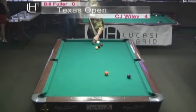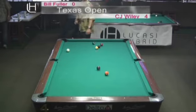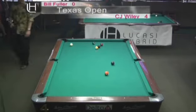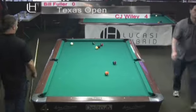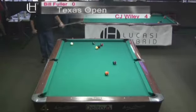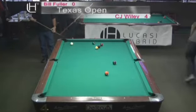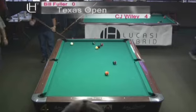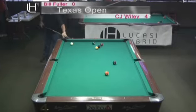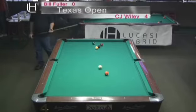CJ can just go right over these balls. Even though he didn't make it, CJ hit that four ball. I was told a long time ago — even if you leave them straight in, it's a hell of a lot better than leaving somebody ball in hand. If you give somebody ball in hand, they can do whatever they want with the cue ball. That really helps you elevate your safety game in situations like that.